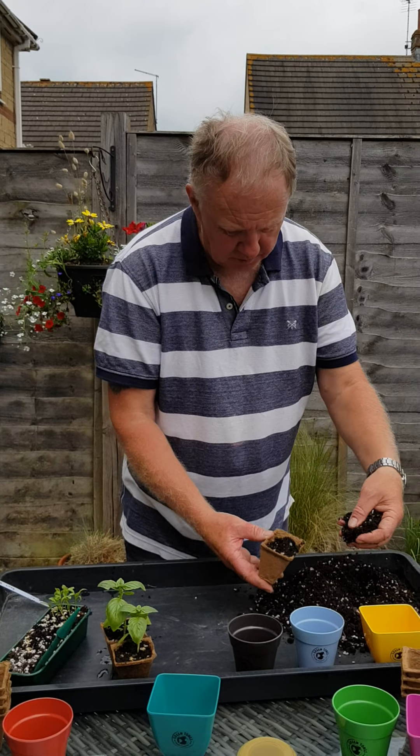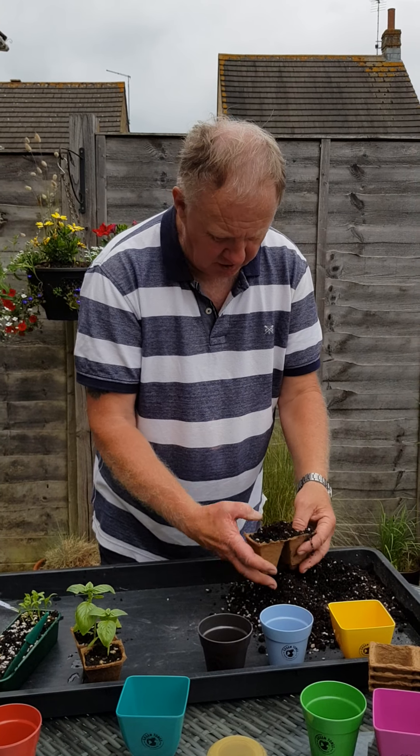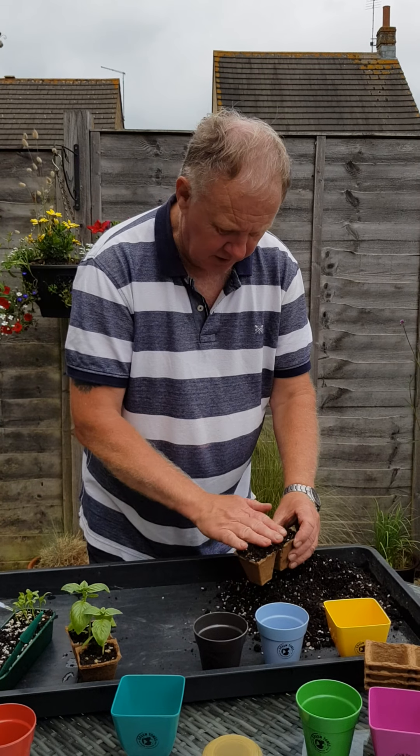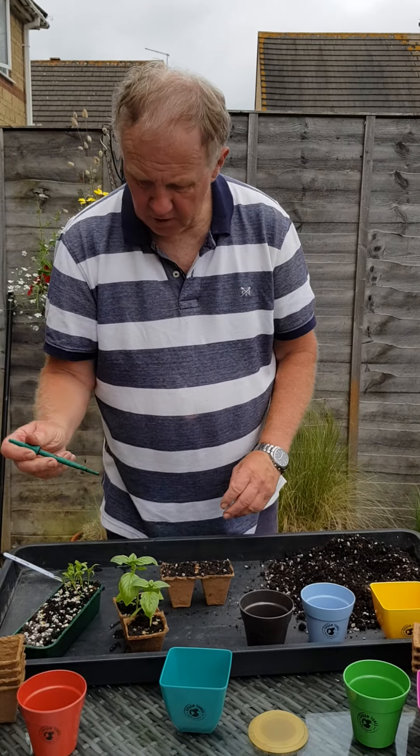Using this compost mix which has got some vermiculite in it, to keep a nice open texture, we merely fill these little pots up, just tap them down, and then using a dibber, just make a small hole in each.